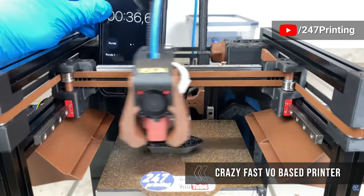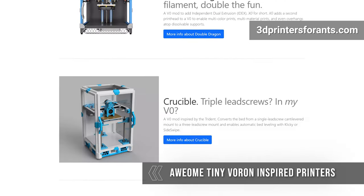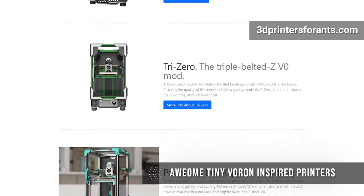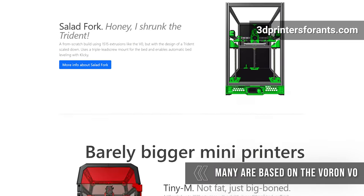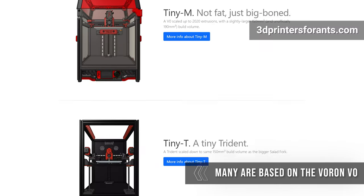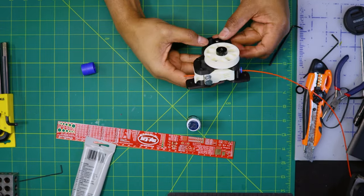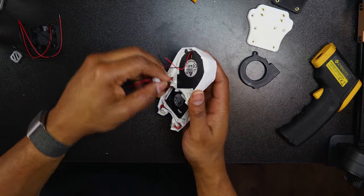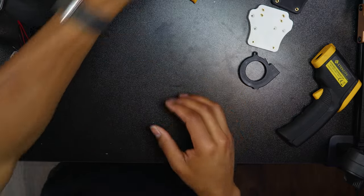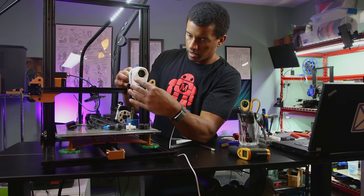You might be looking for as many value adds and features out of the box as possible, while somebody else wants a bare minimum kit because they plan to completely overhaul and mod it, or turn it into one of the really cool projects from Printers for Ants. This is actually my very first Voron printer build. I have been playing with the Voron ecosystem by printing out the Voron Stealth Burner toolhead and the M4 Extruder that I put on my Tevo Tornado, but I'm certainly no expert at building Vorons. This is my very first CoreXY machine that I'll be building and running.